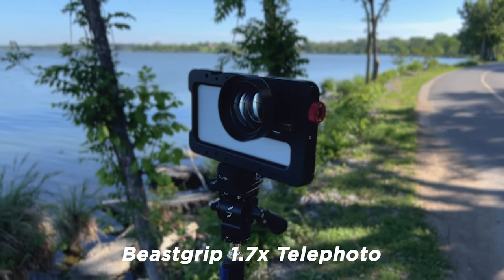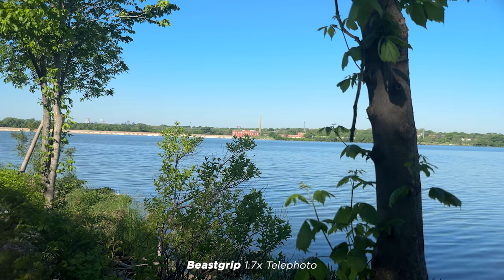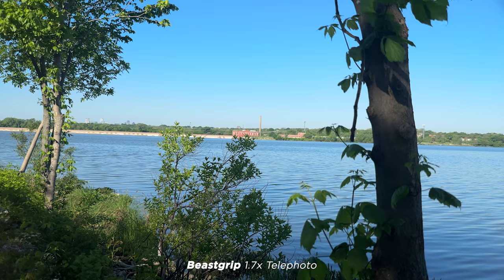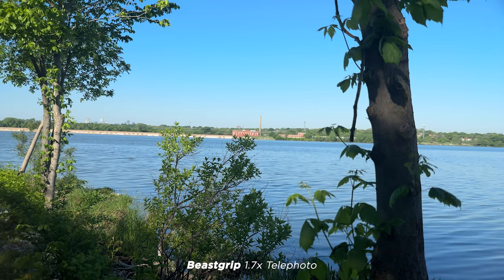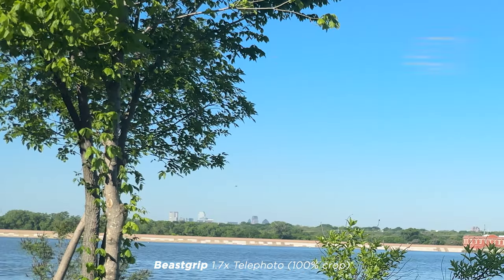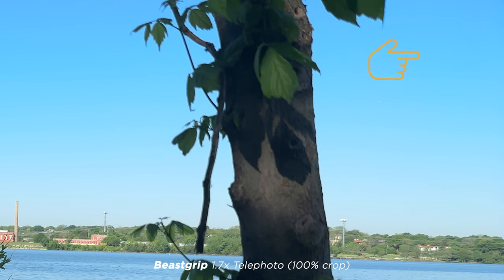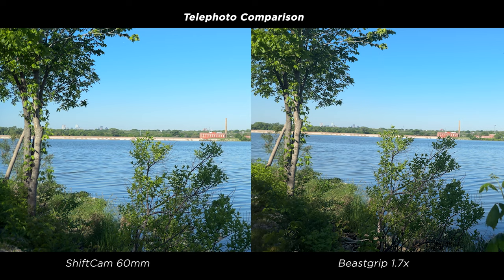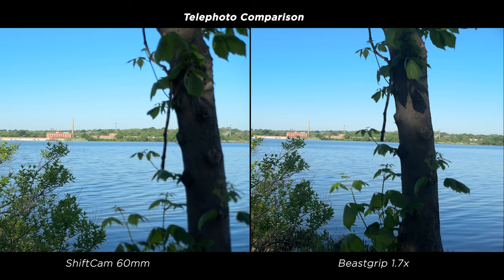I decided to include one more lens — the Bscript 1.7x telephoto. I really like this lens and it has been optimized for the newer camera sensors. It's a slightly wider shot since it's 1.7x versus the other lenses which are technically closer to 2x, so the tree on the right is slightly more in focus. Bscript has done a good job keeping things sharp edge to edge. In the side-by-side between ShiftCam on the left and Bscript on the right, they both look very similar — the Bscript is just a slightly wider shot.